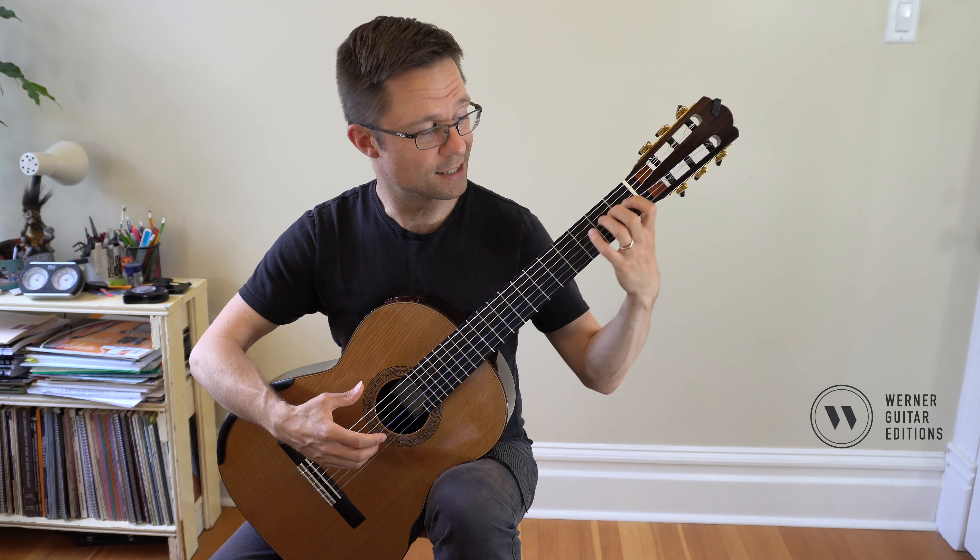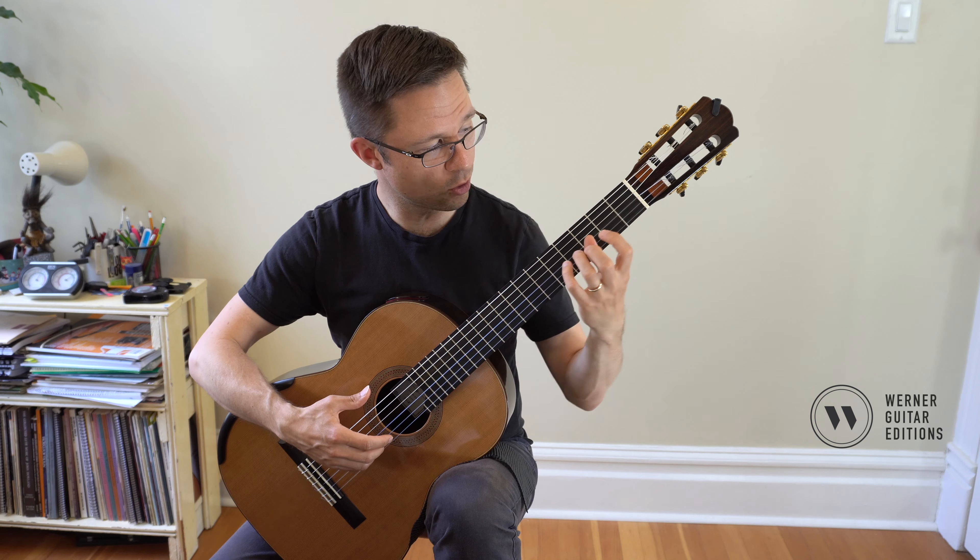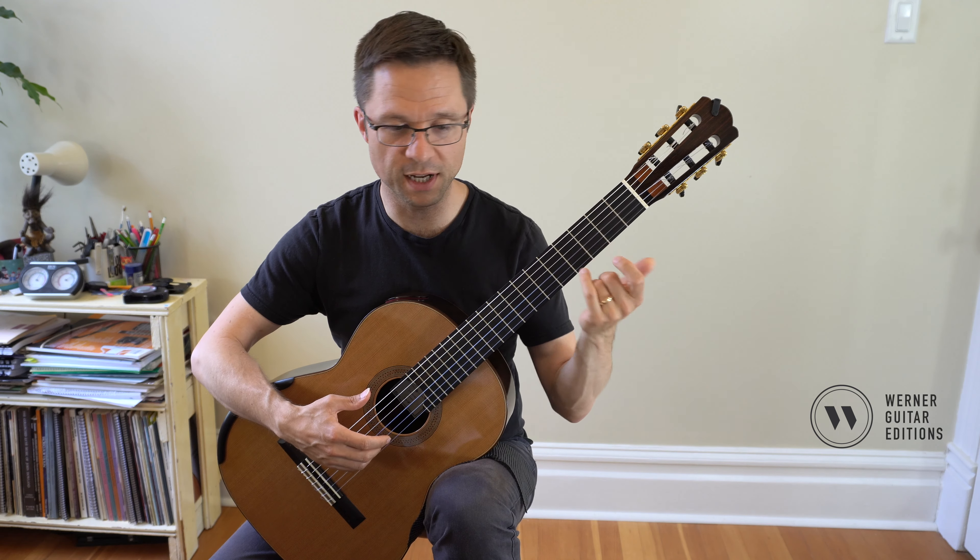It's in second position, so just make sure your whole hand is moved over and your thumb stays behind that second finger.